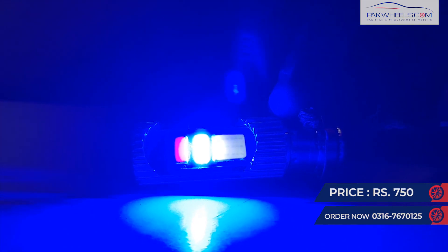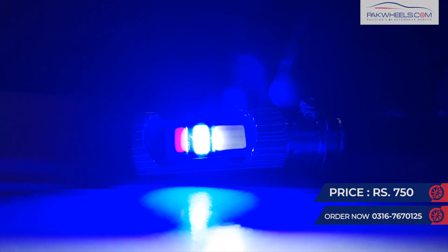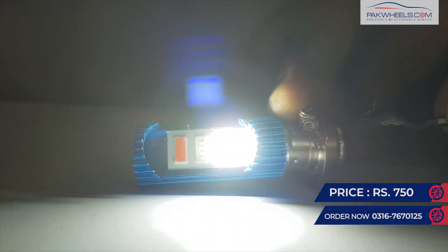Then you turn it off and on again, and the blue color will come on. After the third time, your flasher system will be on.